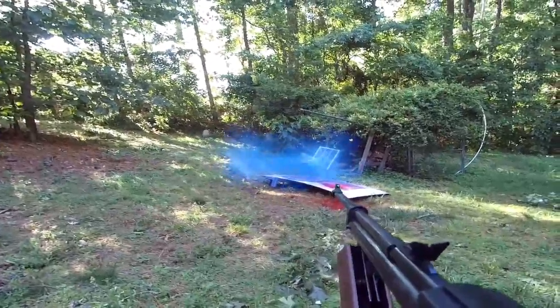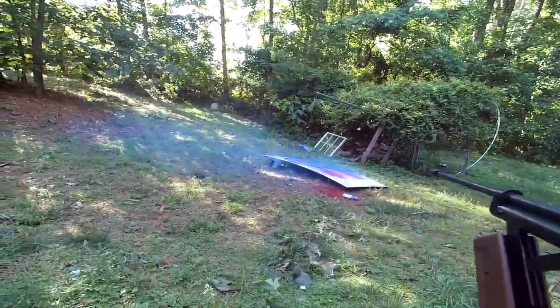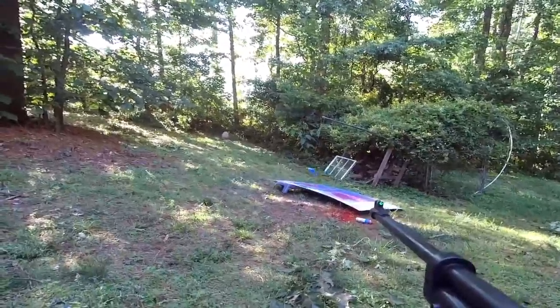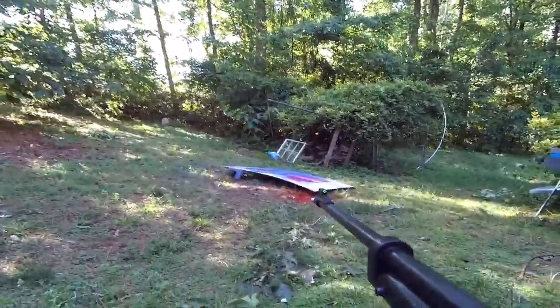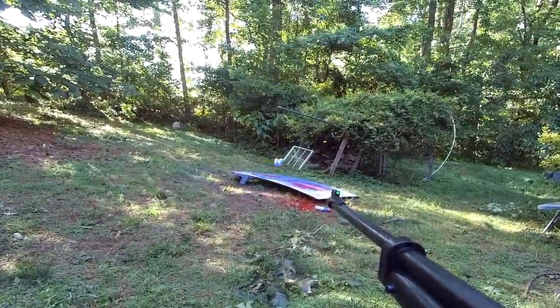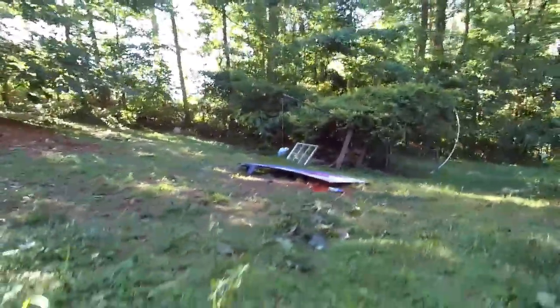That was weak sauce. Now that was funny. I'm actually gonna see if I can hit the can. I think I just hit the blue one and the blue one only. Got him.